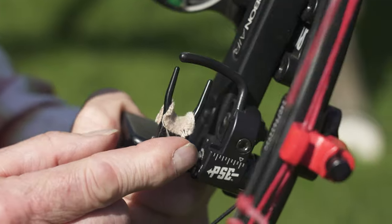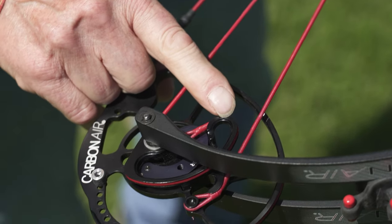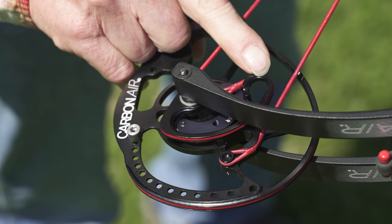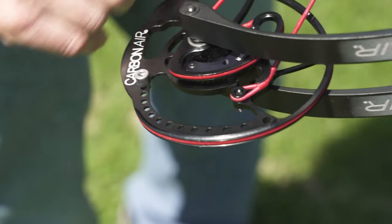I would also make sure that the little pad on here to make the arrow rest silent is still in good shape. Check the wheels — you can also look for damage where the cables roll over the sharp points, like right there.